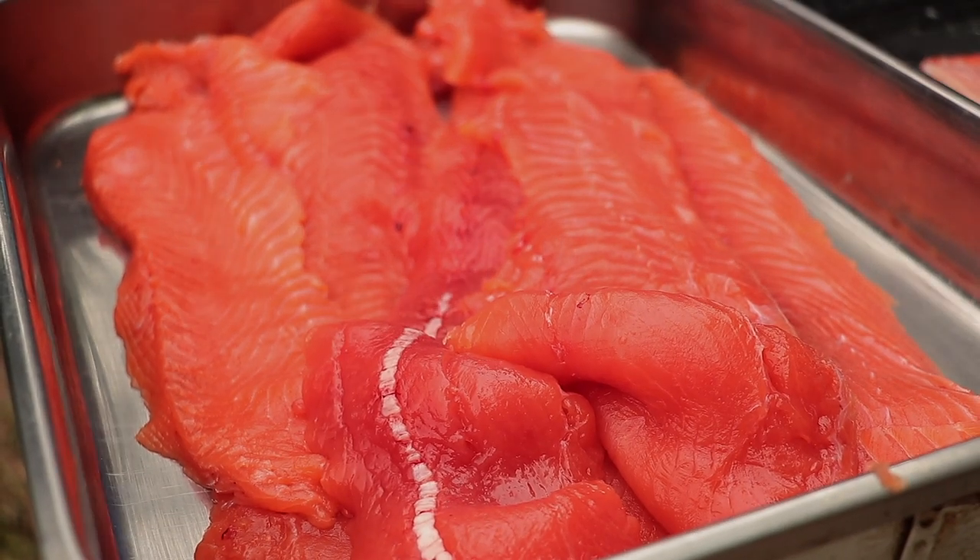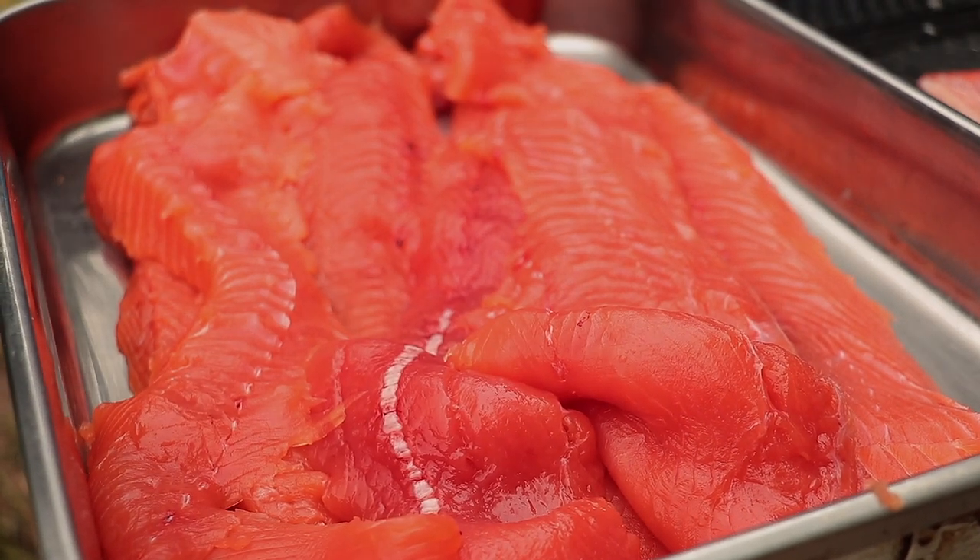How many fish do you think you need for the winter? Probably 20. We don't eat it all the time, just every now and then. So about 20 fish a year — that's just what we might eat.